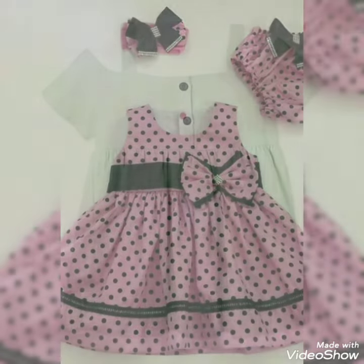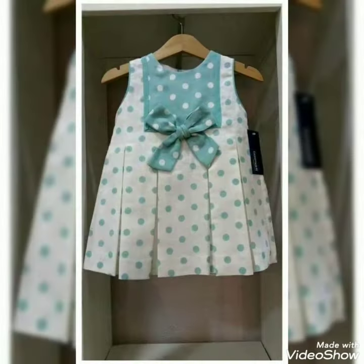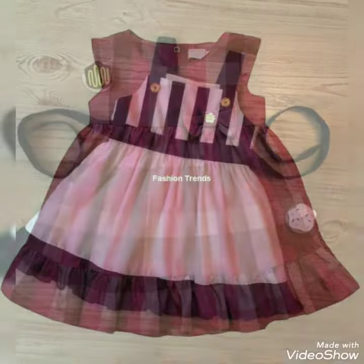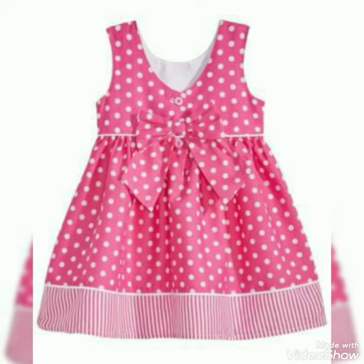Please subscribe to my channel. If you like the channel, please subscribe and click the notification button. And if you like the video, please like the video. On the Latest Fashion show, friends, I hope you enjoyed this video.